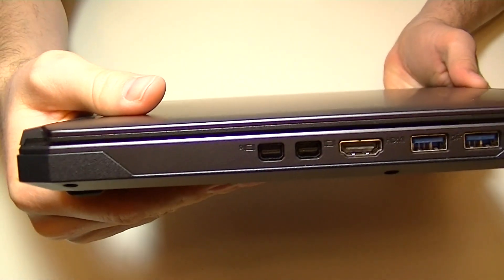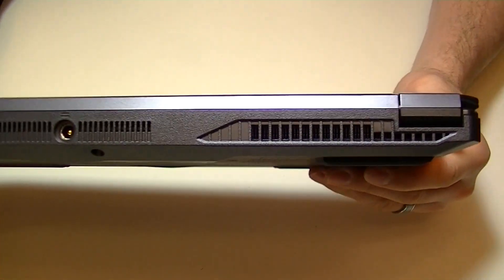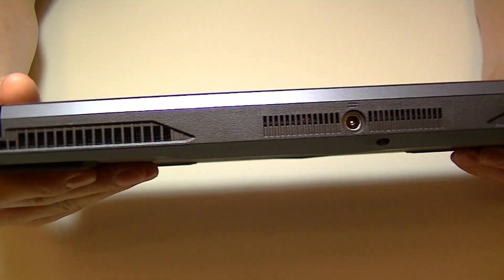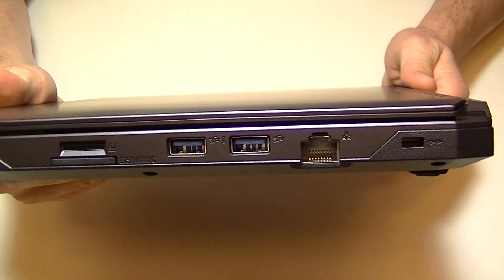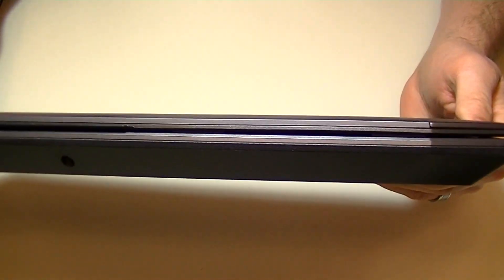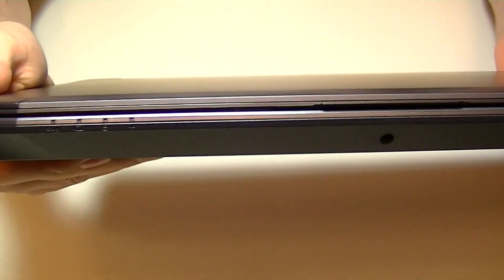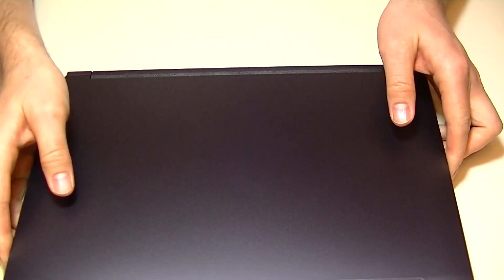The P641RE and the P640RE are nearly identical. The only differences are purely cosmetic. Internally, they're both packed with the GeForce GTX 970M, as well as an i7-6700HQ CPU. This is a great, powerful, and portable gaming laptop or workstation if you do any video editing or heavy processing.